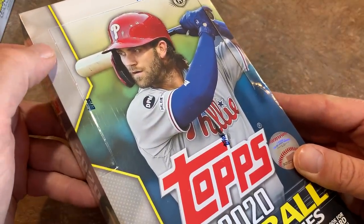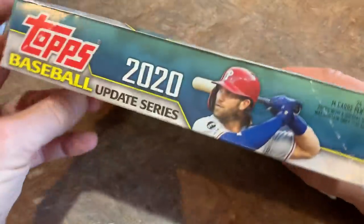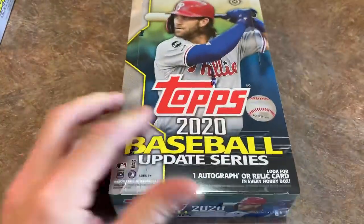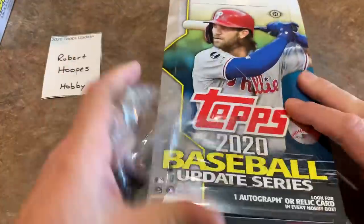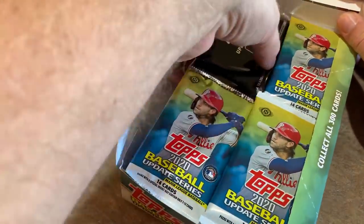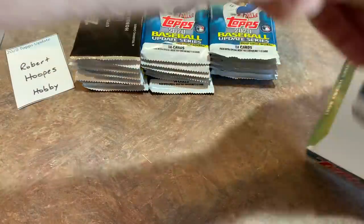I like Jumbo better than Hobby personally, but they're both pretty fun especially on release day. Bryce Harper is the cover guy of the 2020 Update in his Phillies uniform. This box belongs to Robert — thank you for letting us open it on camera. There are 300 cards in the base set, plus short prints ending in number 631 and super short prints ending in 632.